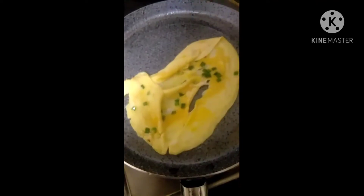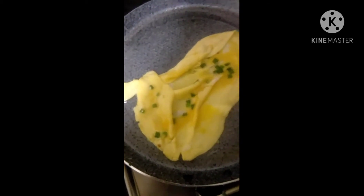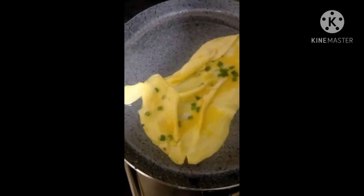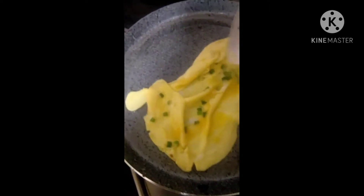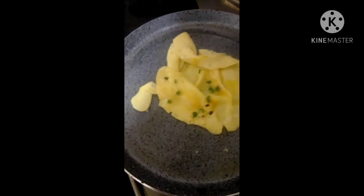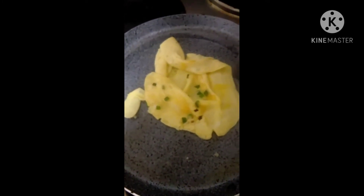With my scrambled egg, I seasoned it with spring onion and then I'm just going to turn it to the other side and roll it. Later on, I will be using this to mix with the black rice as well as the mixed veggies.